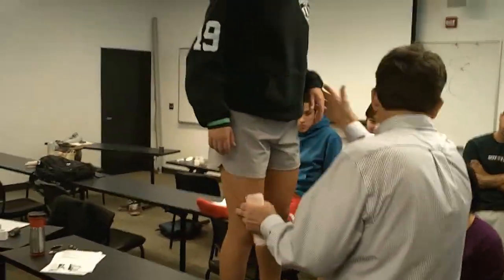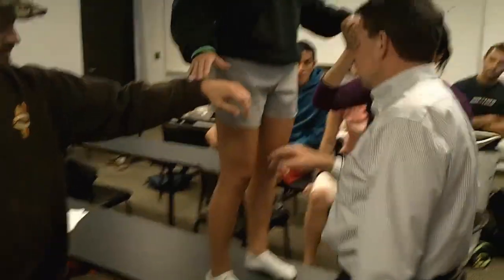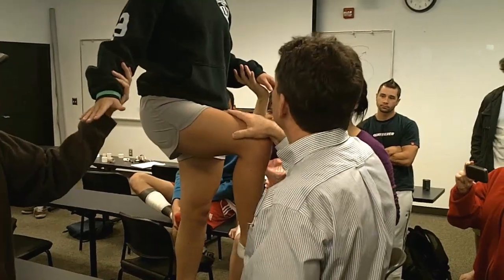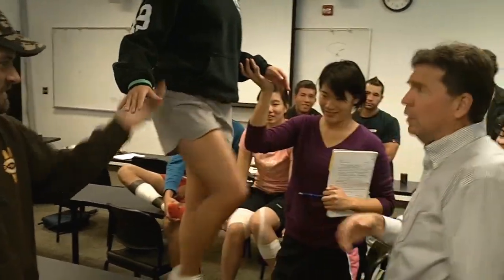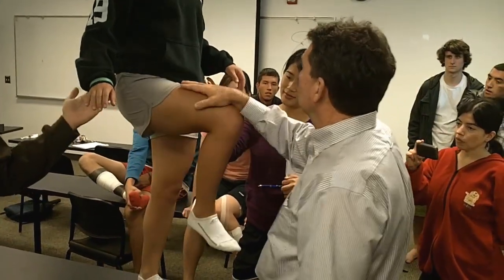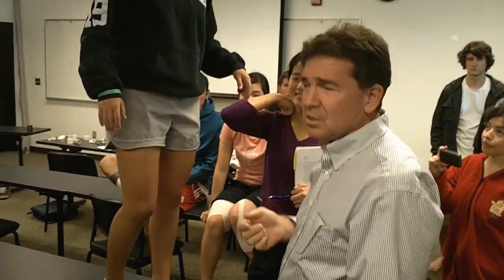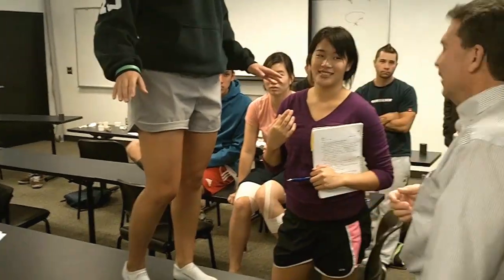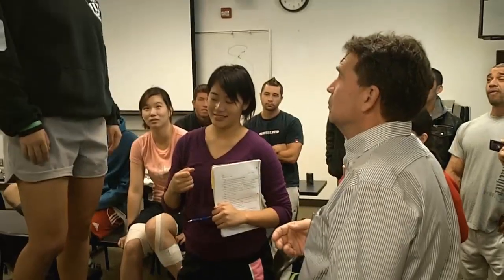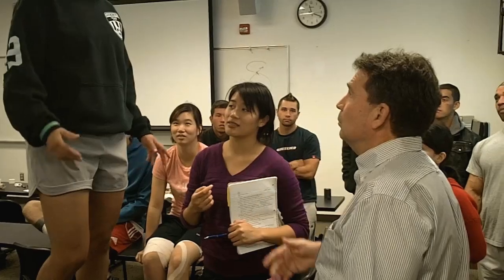Now step forward. I want you to lift this leg up. Hold it there. So which one bothers you more — lifting it up with a little pressure on your leg like that? She would normally be on the ground when I'm doing this; I just have her elevated here so everybody can see. What bothers you more? Lifting it up? That bothers you more. Okay.